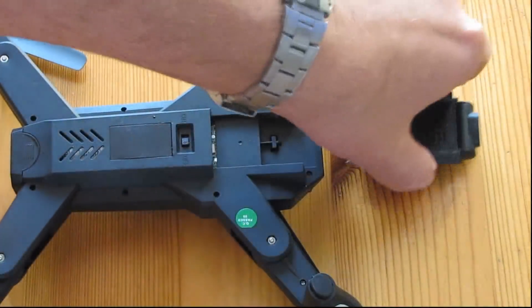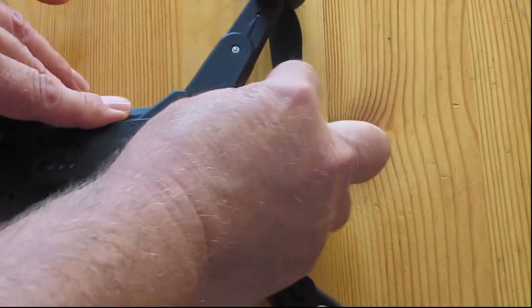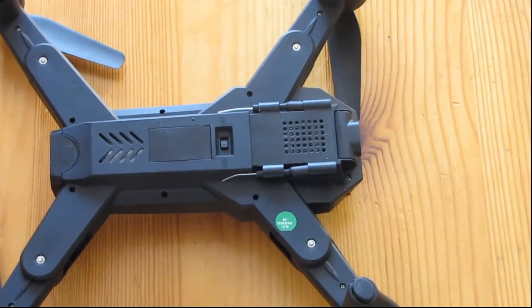You just pop out the camera, slide the card in, and then pop the camera back in again. That's it. So let's get into the flight of this thing. Hope you enjoy this.